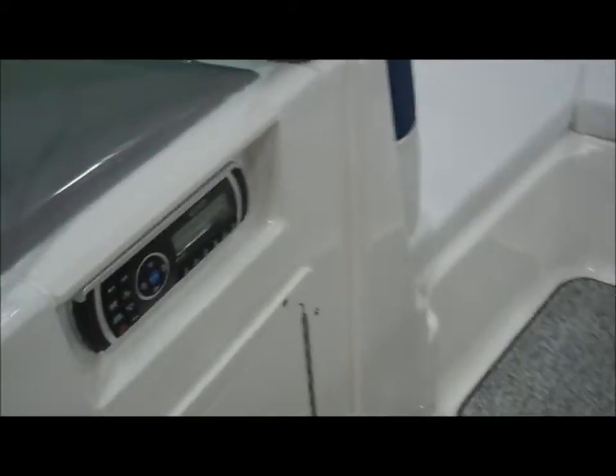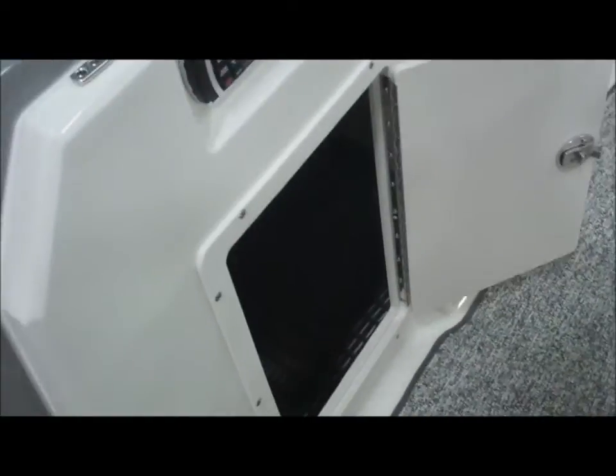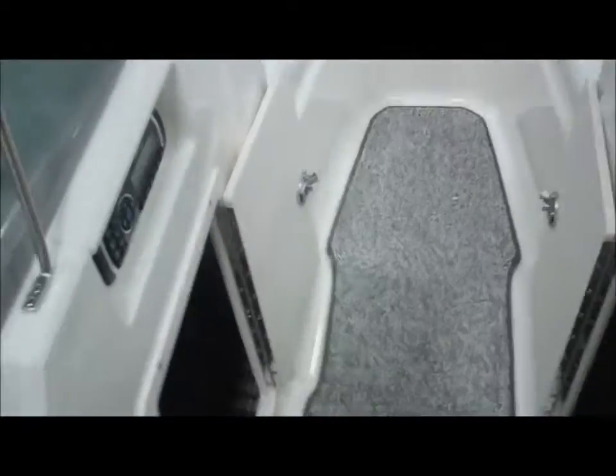Your main head for the stereo is located port side. This H2O now has port side storage and starboard side storage. Look at all of that room.